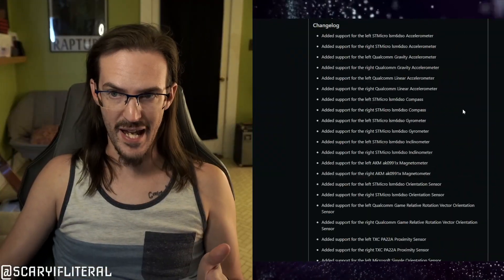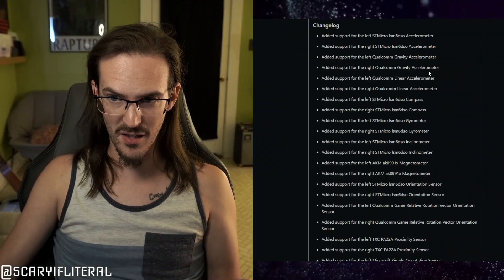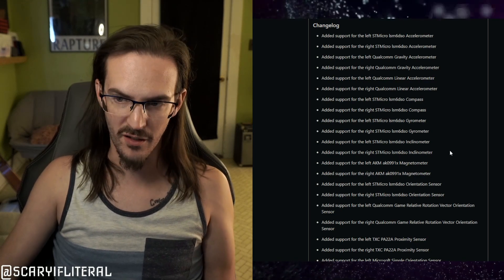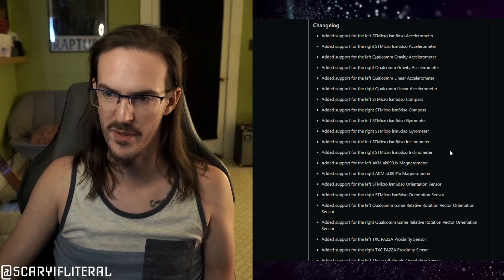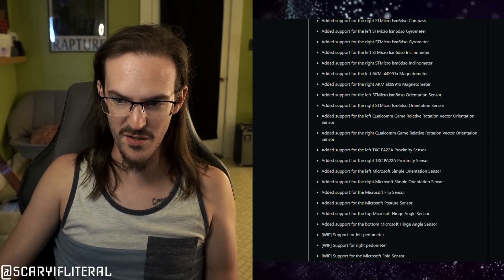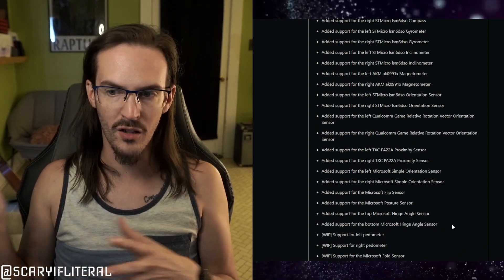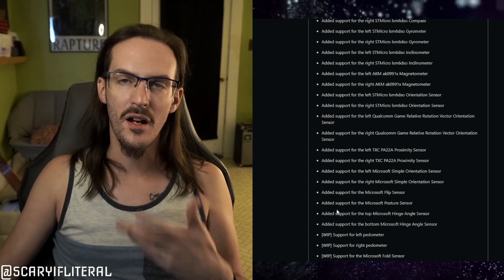First things first, let's look at what was added. You can see all these things here — accelerometers, compasses, gyrometers — you can read all of these sensors. There are about 26 of them: hinge, angle, posture, flip, proximity, and on and on. So this is a really substantial update for this device.